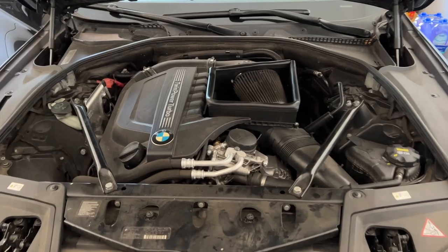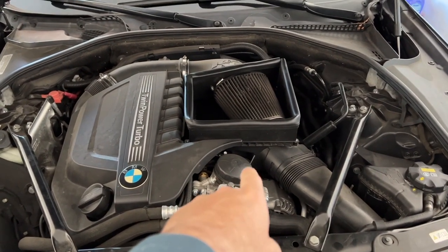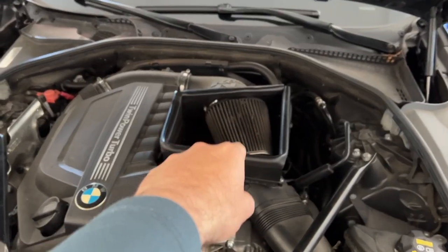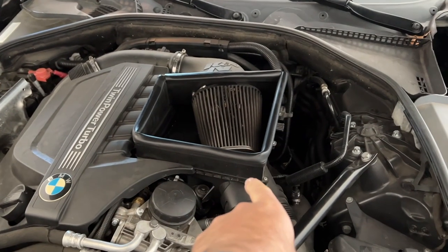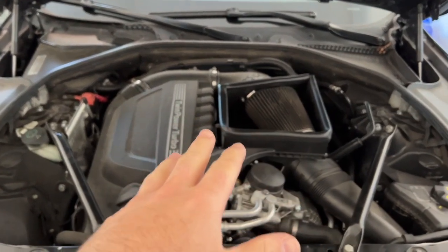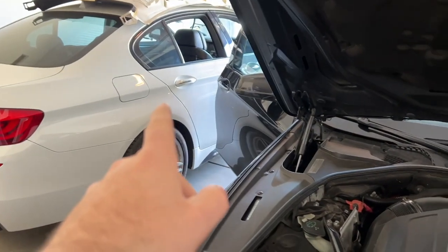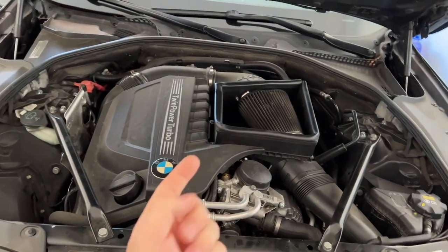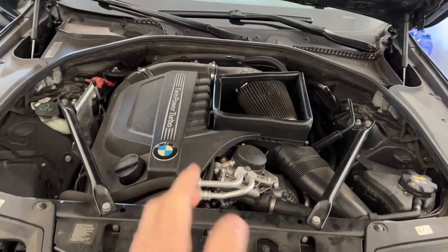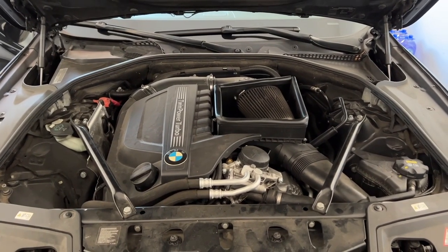This procedure is specific to the N55 six-cylinder. Your oil filter is right here. If you have a six-cylinder diesel, your oil filter will also be right here. If you have a four-cylinder it's going to be somewhere in here — I actually don't know, never worked on one. If you have a V8, your oil filter is going to be underneath.